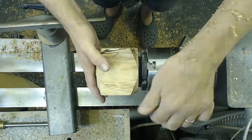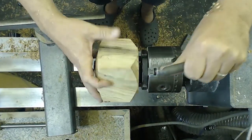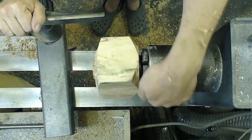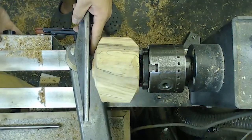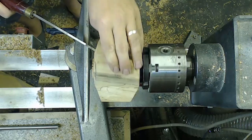The hollowing tools that I used: I used the Crown Revolution MIDI and a Simon Hope six millimetre carbide cutter. I also used a gouge as well. Every time I get to do a bit of hollowing I like to try a few different tools out and get myself familiar with them.